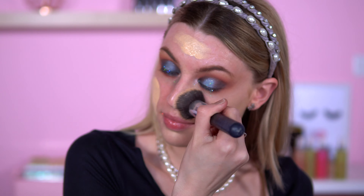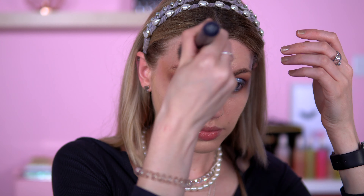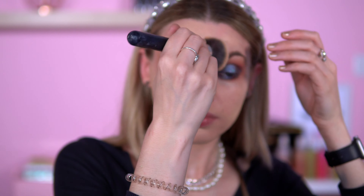Foundation — Charlotte Tilbury Airbrush Flawless Foundation. I'm trying to use this up. If you dare start drilling, I'm going to be so mad. Concealer — iHeartRevolution Heartbreakers Shea Custard. I'd love to know if you are enjoying these makeup looks using all these iHeartRevolution palettes, or whether you'd prefer to see other palettes.